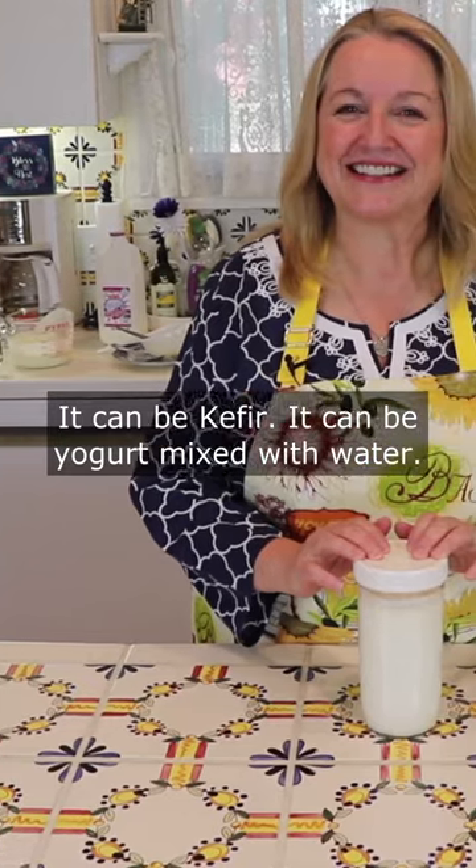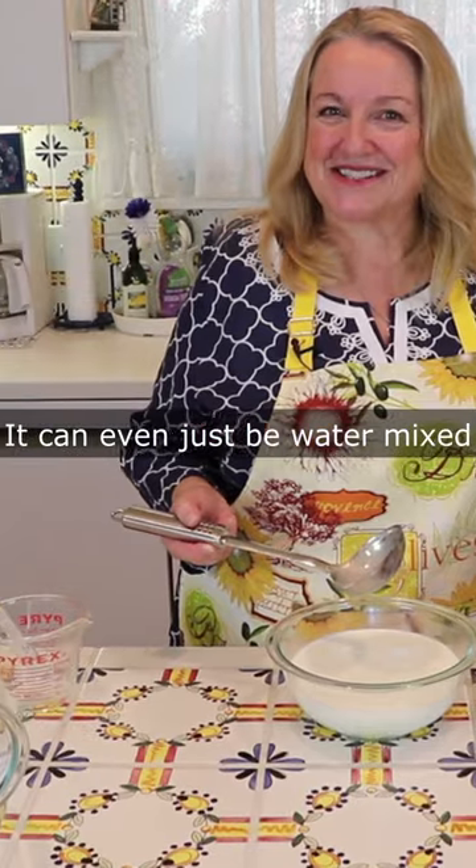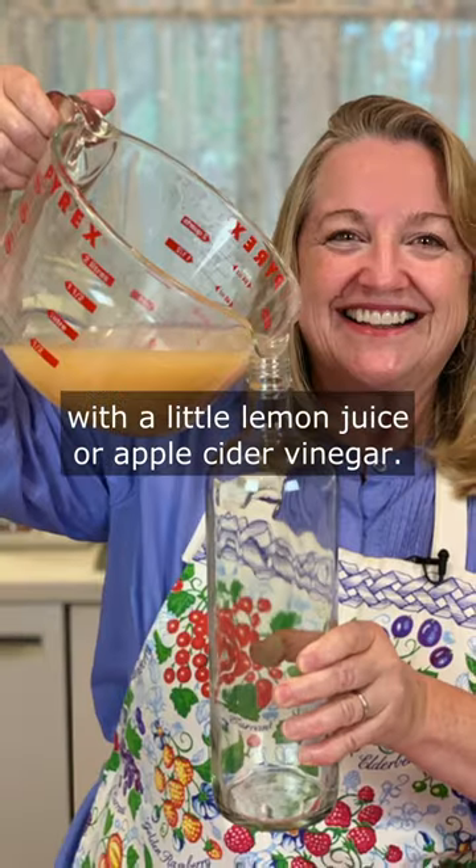It can be kefir, it can be yogurt mixed with water, it can even just be water mixed with a little lemon juice or apple cider vinegar.